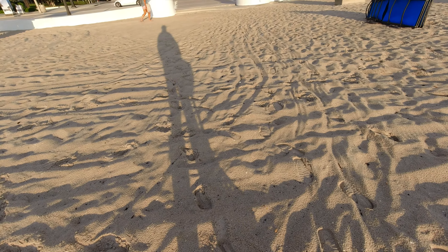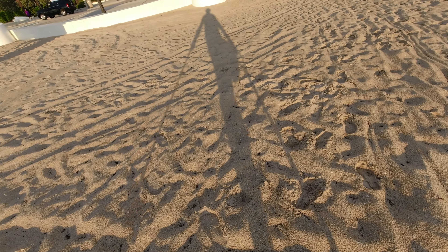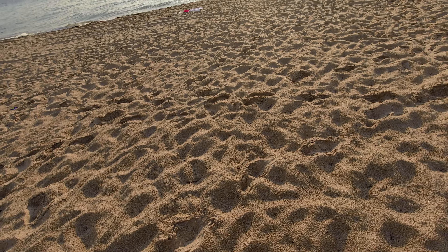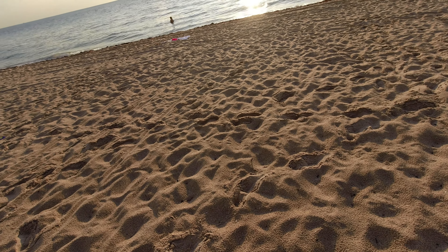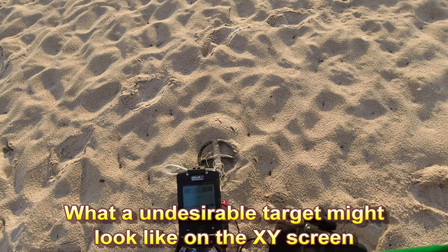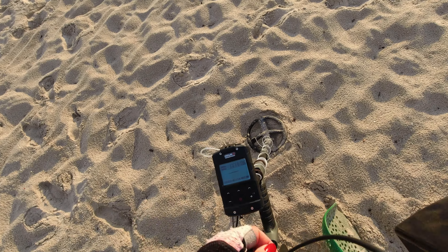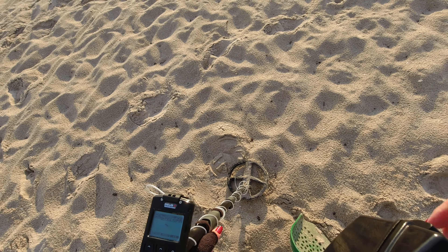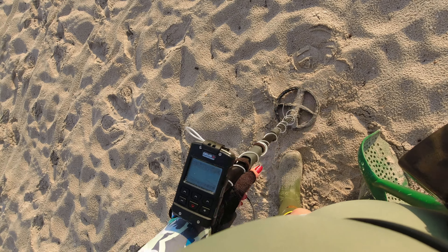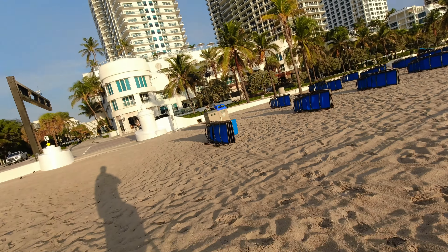So far it's been a slow morning. We are just going through an area I went through the other day and got a coin spill. Getting used to the bone phones is a bit of a challenge, but it's gotten better. Here we have — we're using the x-y screen and this target can't maintain a VDI number to save its life. I have no idea what it is. Like the schizophrenic target. My thought is probably aluminum — I wouldn't dig that. It was going from like the 50s to the 70s to the 80s.